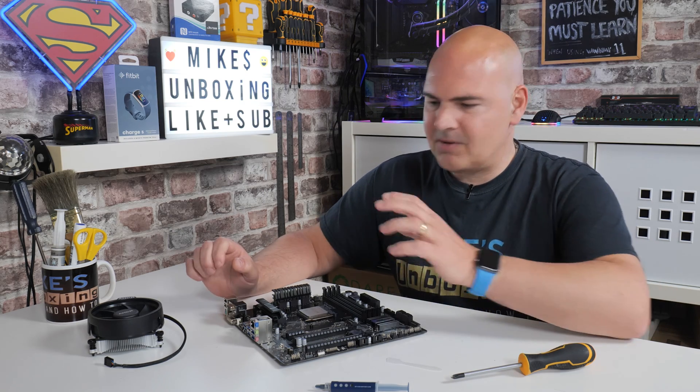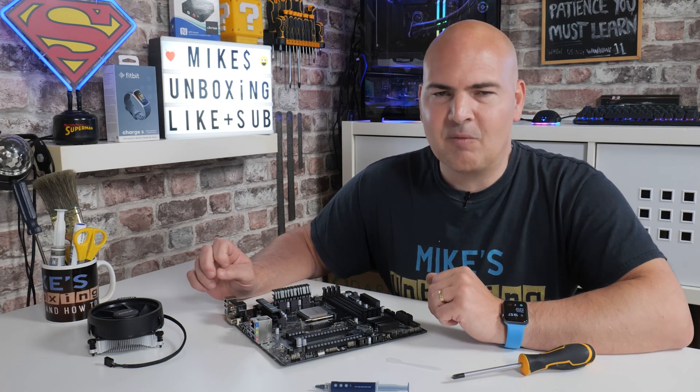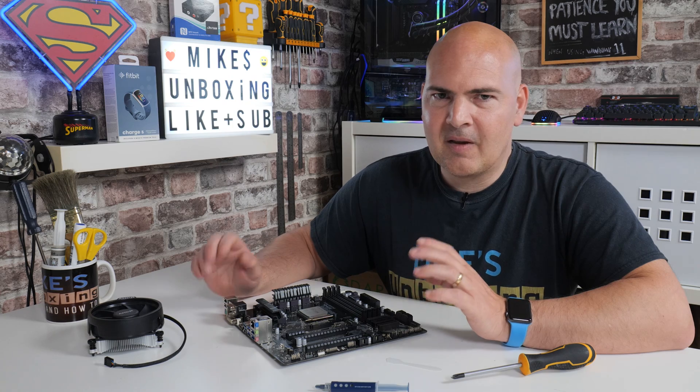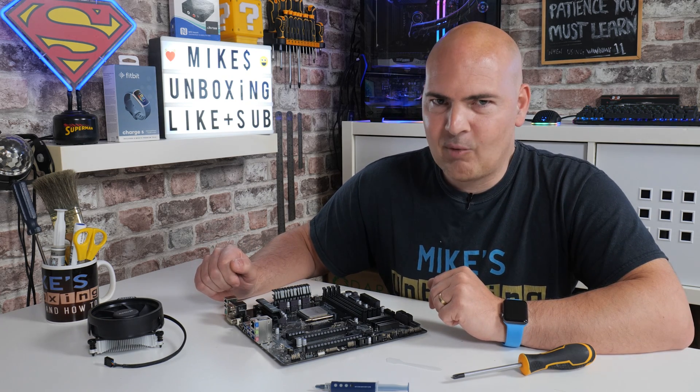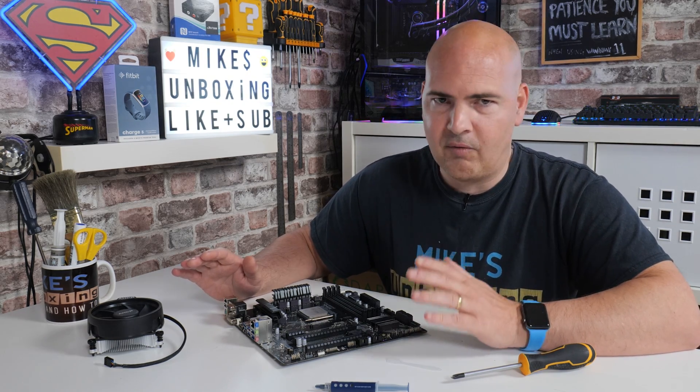If I had a penny for every time somebody removed their CPU cooler and the processor came out with it because it was welded on, I'd be a relatively wealthy person. If you adopt this method of applying thermal paste, your chances of that happening are seriously reduced. We swap out a lot of coolers here on the channel — check out our CPU cooler playlist — so I've learned a few tips and tricks along the way.